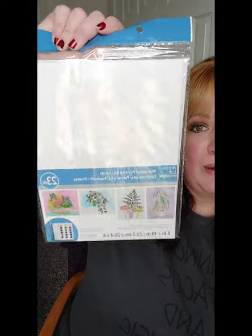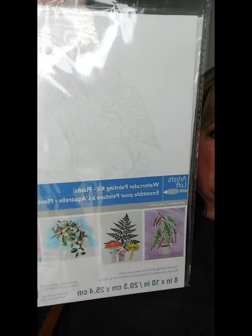Welcome back to Boho Jewel. I'm Sandra. If this is your first time, welcome. And if you're a returning subscriber, thank you. Today is sort of an impromptu little video. I picked this up a couple of weeks ago at Michael's — it's a watercolor painting kit by Artist Sloth. I picked it up because I was trying to find some kits to share with you guys in the spirit of the holiday gift giving season, for creative crafty people.